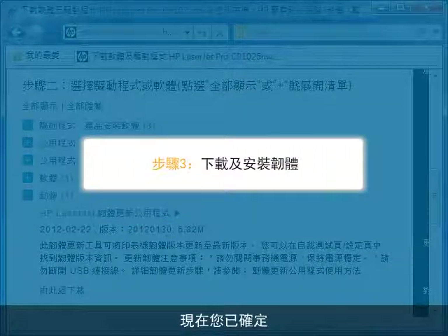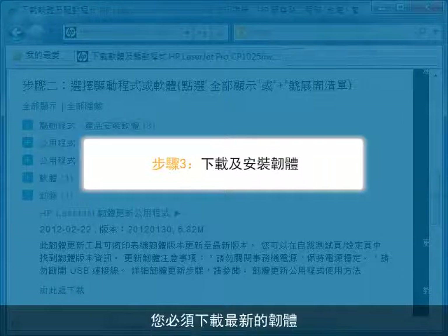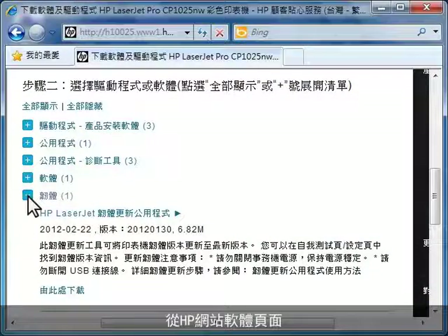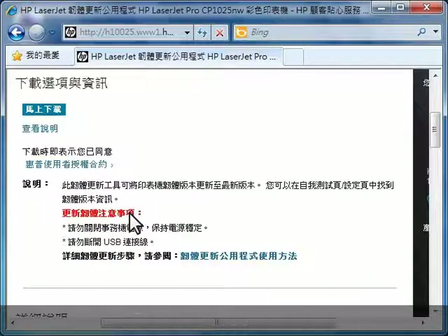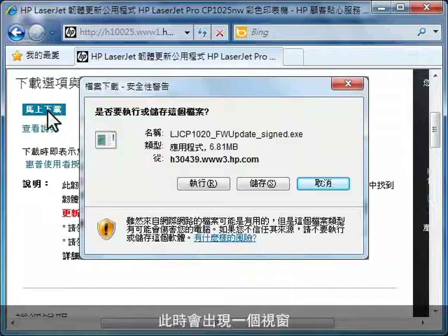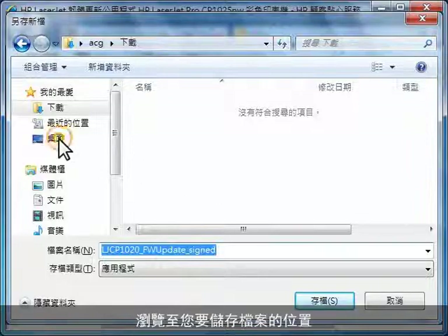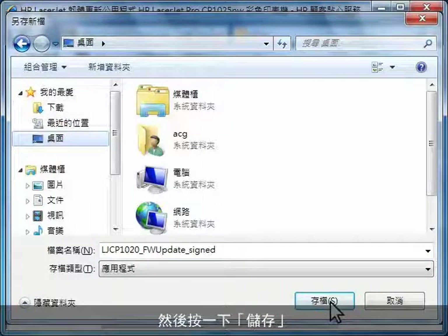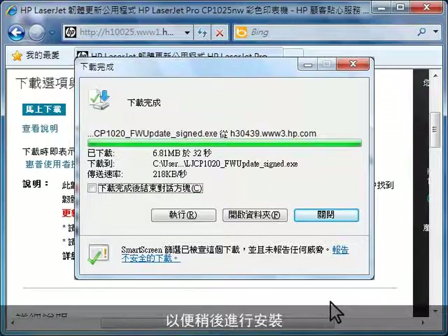Now that you've determined that your printer's firmware version is different from what is listed as the latest version on HP's website support page, you need to download the updated firmware and install it on your printer. From the HP website software page, click HP LaserJet Firmware Update Utility. When the Update Utility page loads, click Download. A window might appear asking you what to do with the file — click Save. Browse to the location where you want to save the file and then click Save. Make sure you save the file somewhere easy to remember so you can install it later.